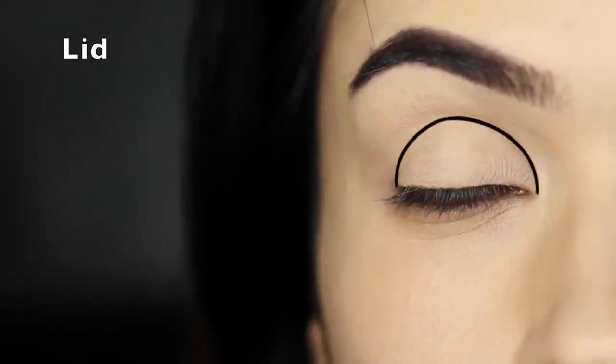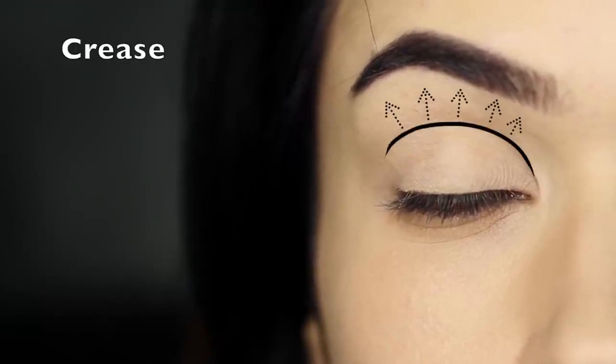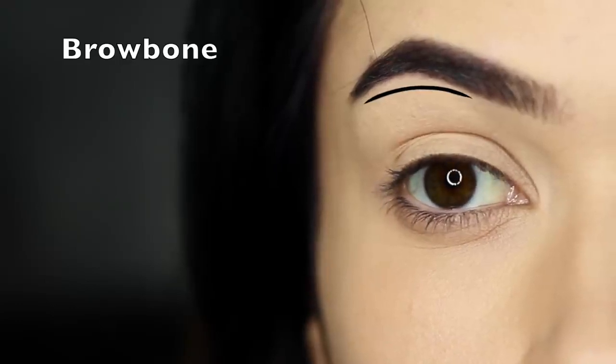The basic areas of the eye would be the lid area and the crease area. This is where the lid creases into the eye shape, but also refers to any area above this point, stopping underneath the brow bone. The brow bone really isn't actually the brow bone — it's just the area underneath the brows.